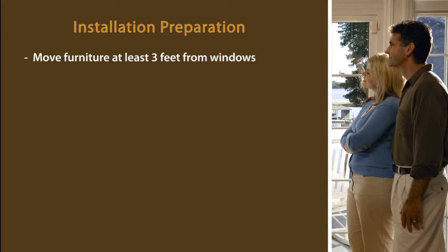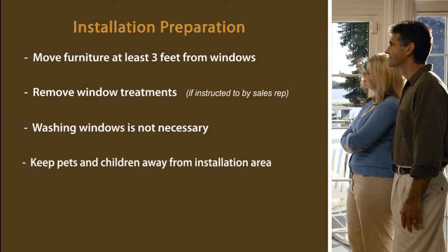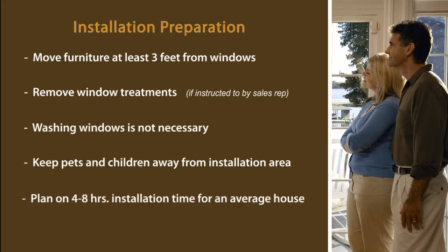To prepare for installation, move furniture at least three feet away from the windows. If instructed by the sales rep, remove window treatments. It is not necessary to have your windows washed. Pets and children should be kept clear of the installation area.